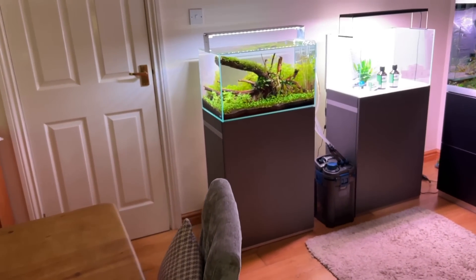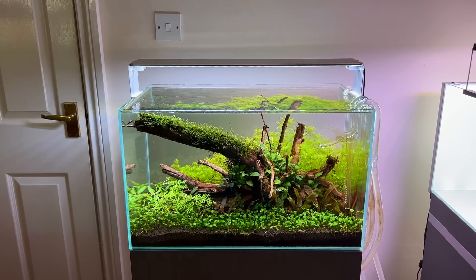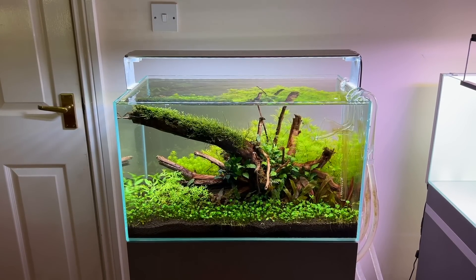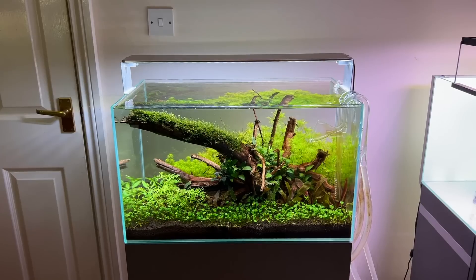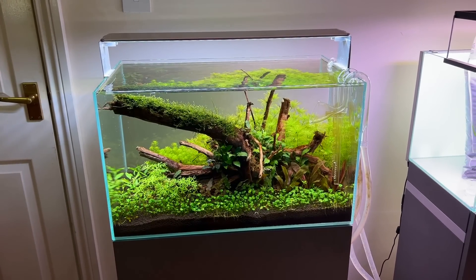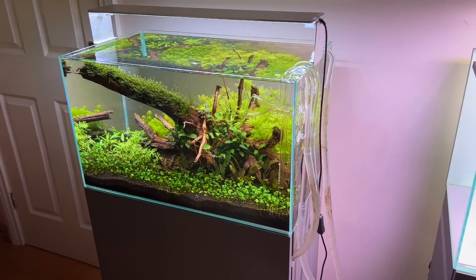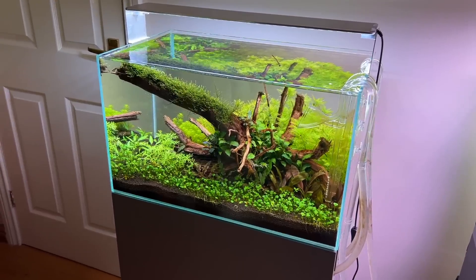Back to the Scapa Line 60. The lights are only on for six hours a day at the moment, just to manage any potential algae growth that you tend to get in the early stages of a scape's life. There's no requirement to grow the plants super fast — I've got no rush. I don't like to rush things these days. I think patience is a very good skill to learn as an aquascaper.